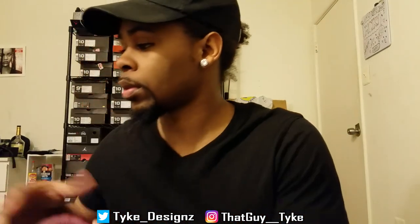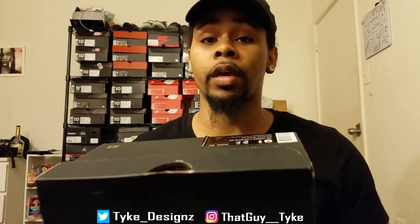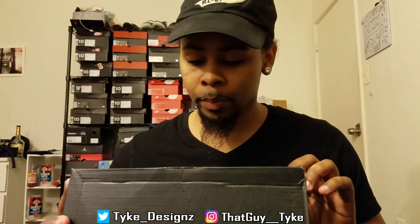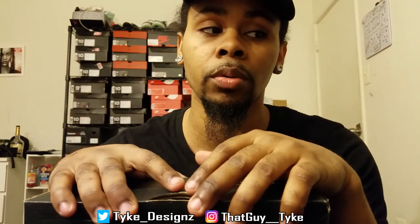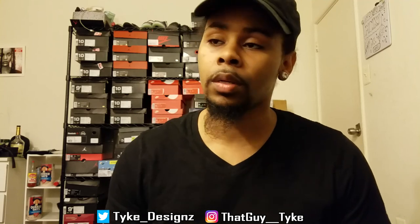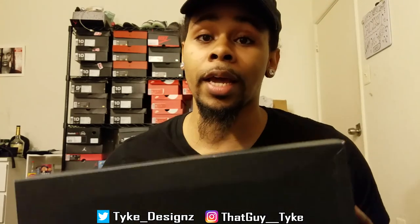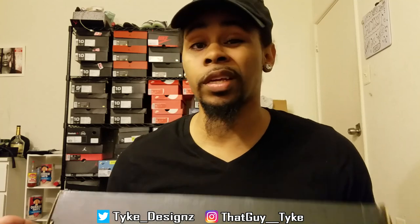I actually got them early — they hadn't come out yet. By the time I post this, it'll probably be the day they dropped, which is a Friday. They retail at $220. I know a lot of people had a problem with that price for grade school, but they're a premium Jordan. The men's ones are going for $400. The all-gray ones — I don't like them, too monochrome for me, especially in gray.